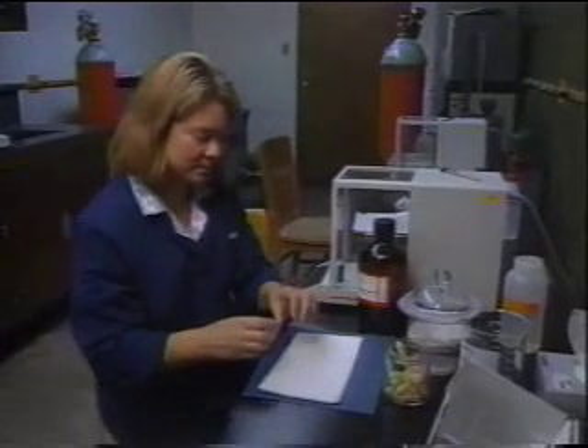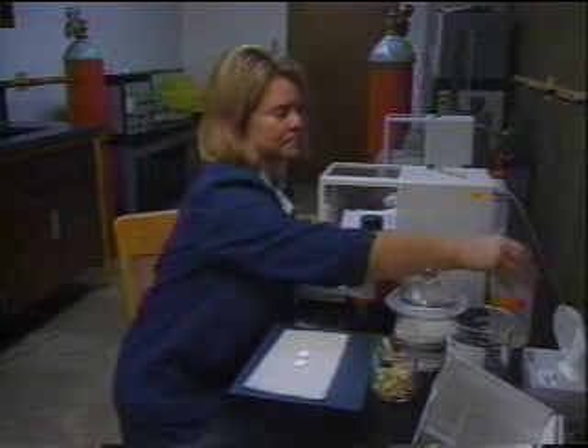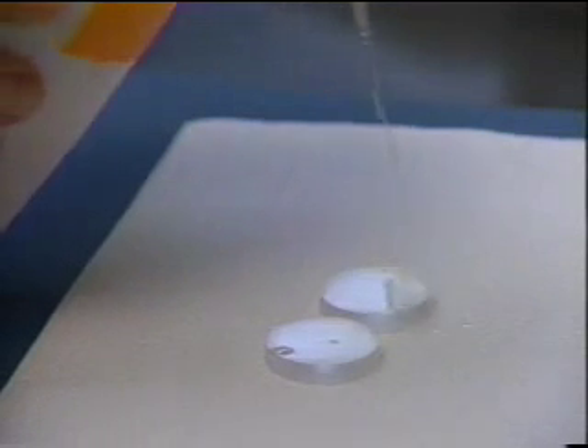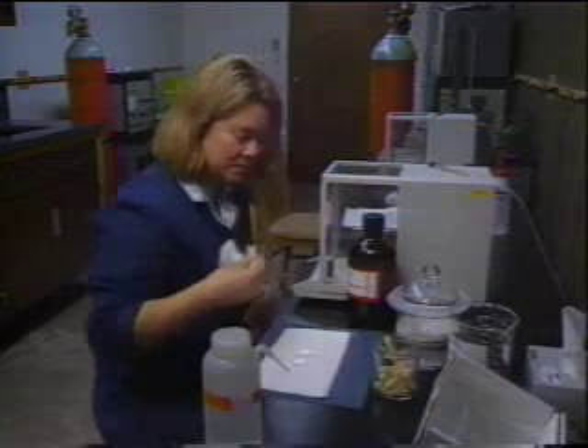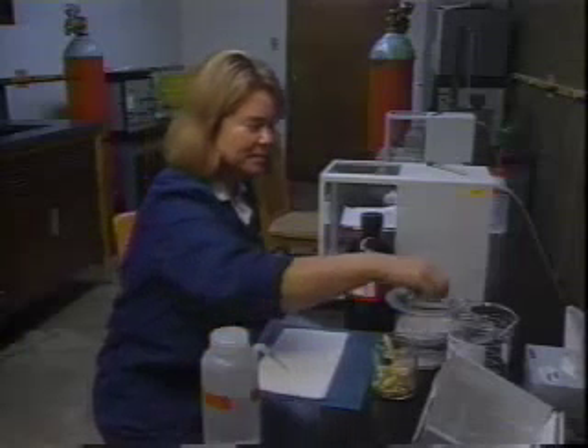To clean the plates, open them up and place them with the dirty side up on some paper towels. Squeeze a little methylene chloride onto the tops of the plates, then wipe them with a KimWipe. Never use water or acetone to clean salt plates. Place them back in the desiccator for storage.